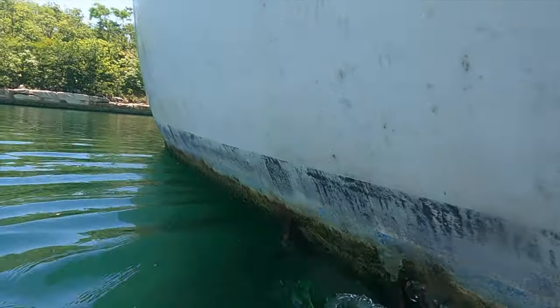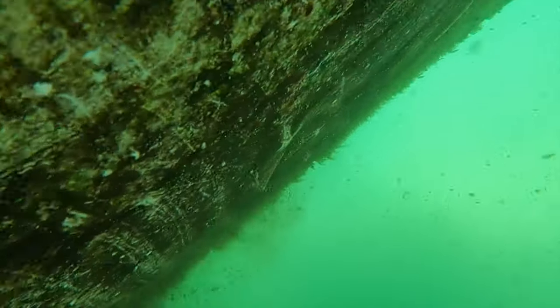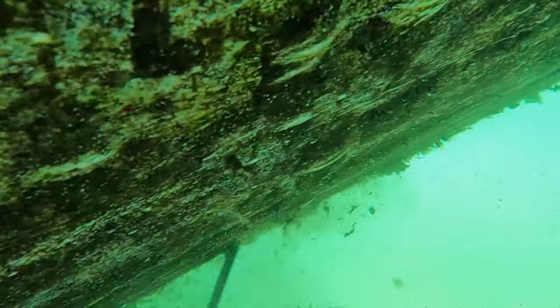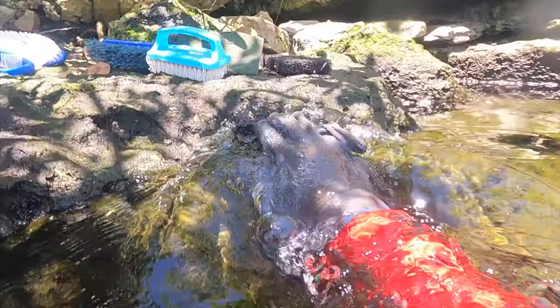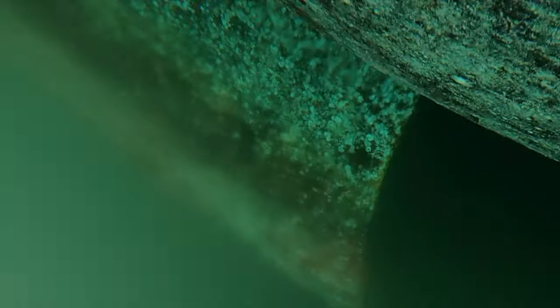The heavy-duty and normal paint scrapers worked really well, and then I went for the heavy-duty scouring pad to get the rest of the slime off. As you may have noticed, we have no more bottom paint — it's been a very long time since the boat has been hauled out.